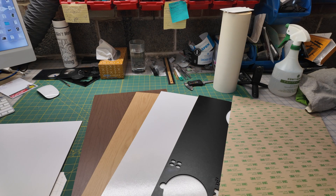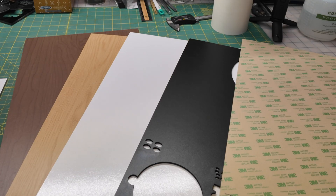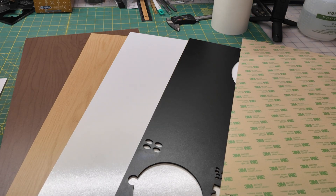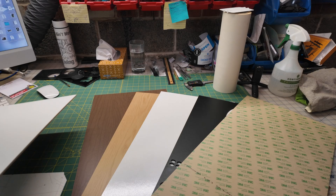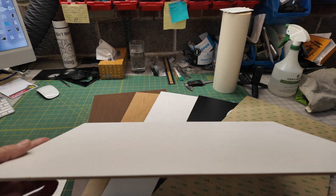For this Easter door hanger, I'm going to be using four different sheets of True Flat that's already pre-finished. I'm going to use walnut. I'm going to give oak a try — usually I use maple but this oak looks pretty cool. White for the bunny, black for the eyes. I've got my 3M adhesive 467 MP. And instead of using MDF and having to prime it, I'm going to give this True Flat Paint product a try and see how well it does on the painted parts.